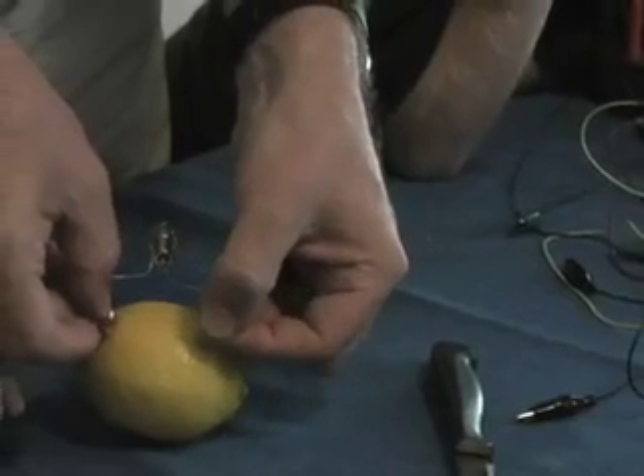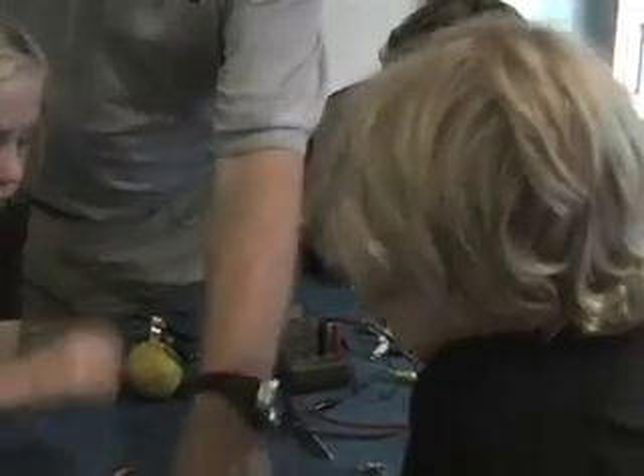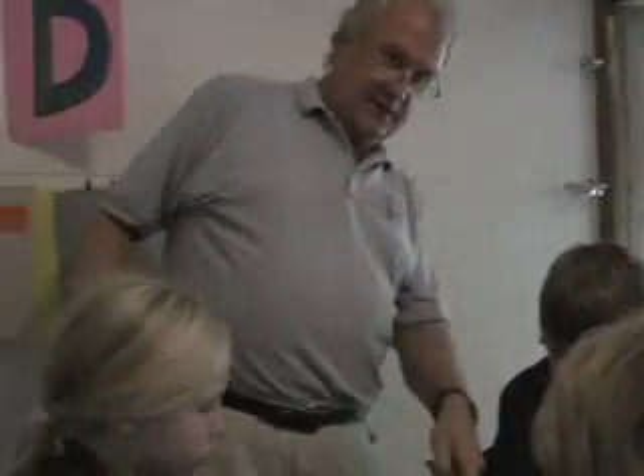One volt's not enough to light a torch globe, nor is it enough to light an LED. We had a couple of lights here — a torch light, which is a flashlight light, a modern LED, and an old LED. But the new LED needed two volts. The LED needs more than a volt to light up. So what do you think we should do? Someone said four. Okay, let's have another lemon. The voltage that we measure tells us the speed at which the electrons are moving.